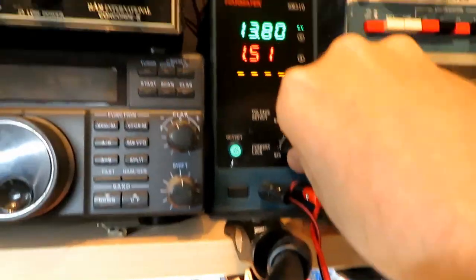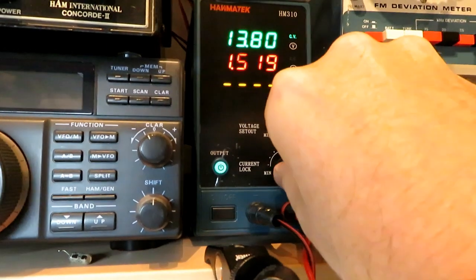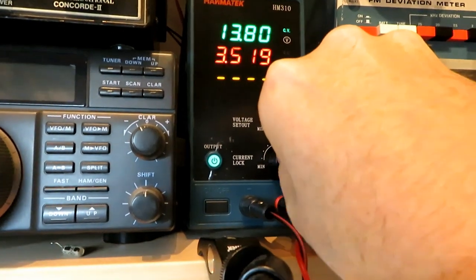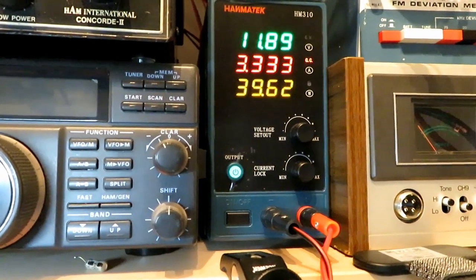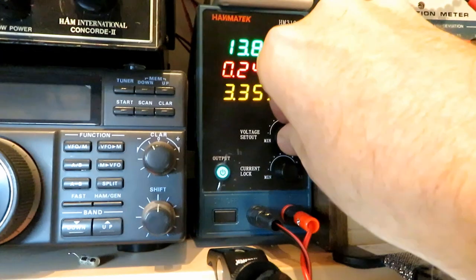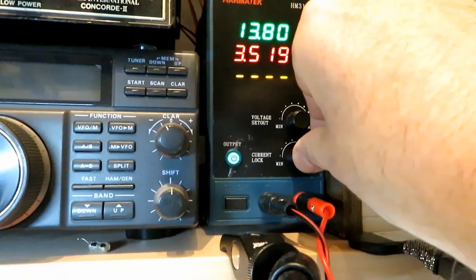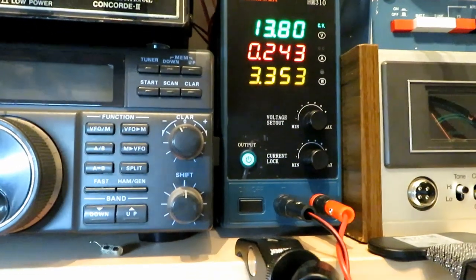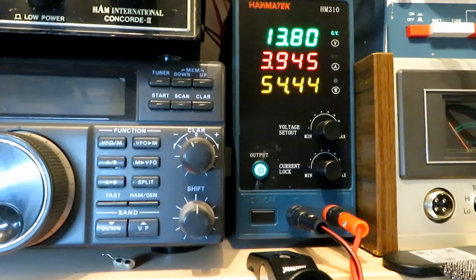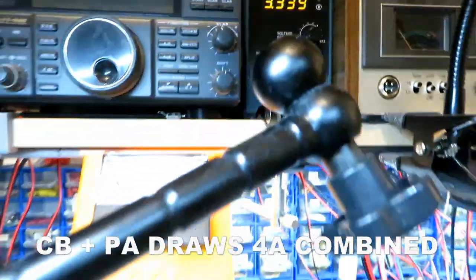Bearing in mind we've only got a three-amp fuse, let's try three and a half. We need to take it up more than that — okay let's go for five amps. 5.5 — there we go, we're drawing four amps. That was about right, then.